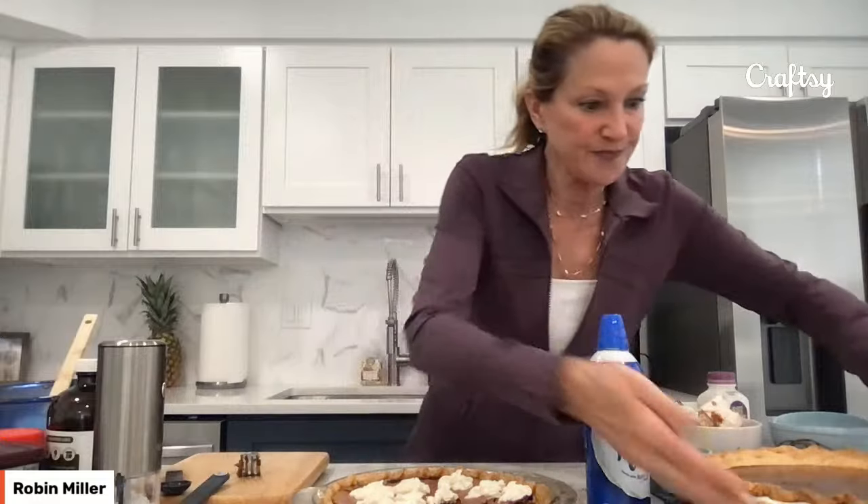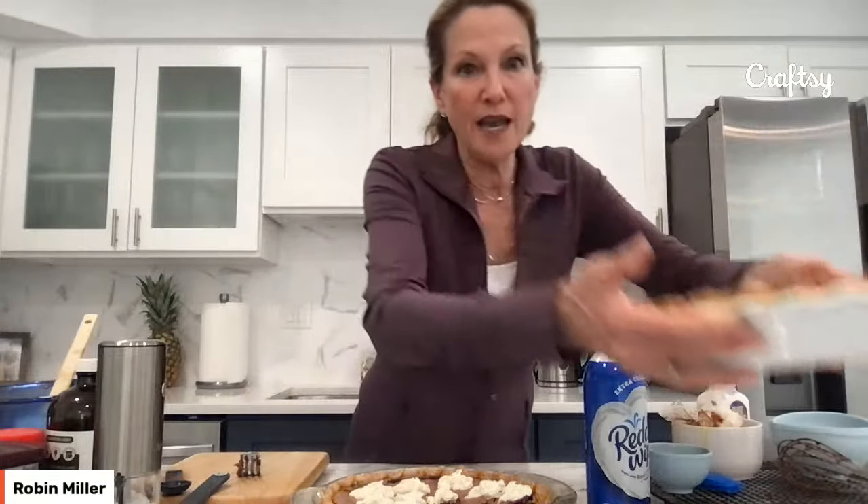Deb asks: could you add nuts to this? I think they would sink, honestly, because the batter is thin. What I would do is sprinkle the top — keep the pie the same, do the whipped cream, then sprinkle the top with toasted walnuts or pistachios. I think that would be better than adding nuts to the batter because they will sink to the bottom. If you want that nutty crunch, that would be the way to go and make a really pretty garnish. Just toast the nuts first in a dry skillet, two to three minutes over low heat, shaking the pan frequently so they don't burn.